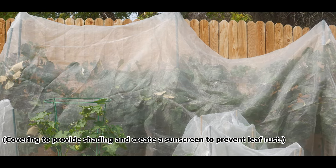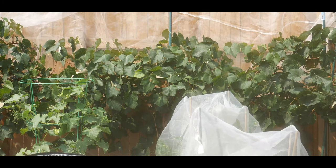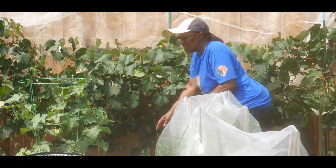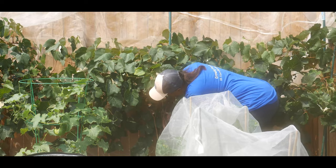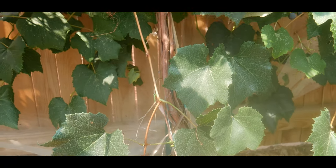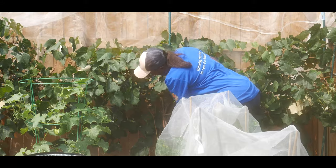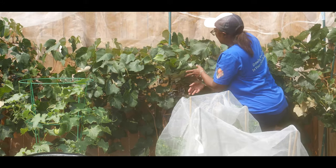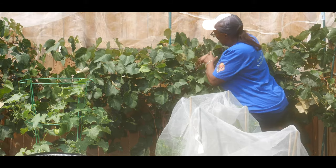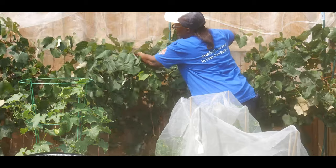I'm going to go ahead and start taking the covers off the grapevine. The training system I'm using on this particular grapevine is called the spur training system. You have your base right here, and then I have an arm going out this way and an arm going out this way — so this is the spur training system.